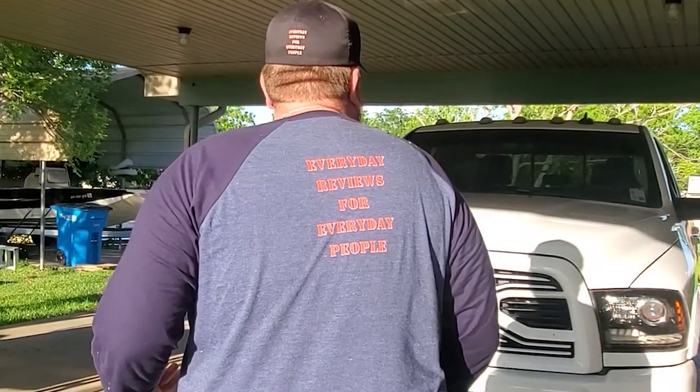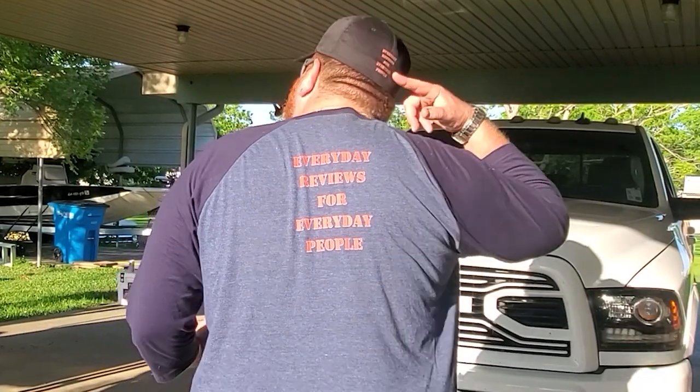Before we get started with the video, check out the cap and the shirt I'm wearing — it's got my new logo on it. We got stuff on the back, everyday reviews for everyday people on the cap as well. I have a link in the description down below for Everyday Man merch, so go check it out.